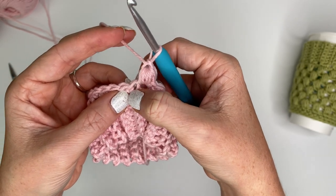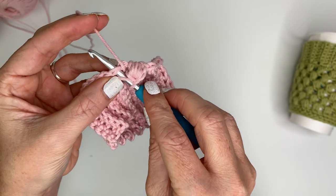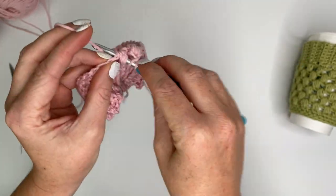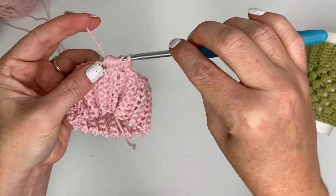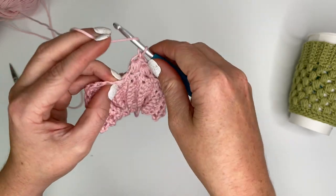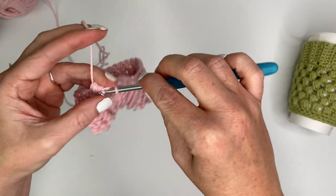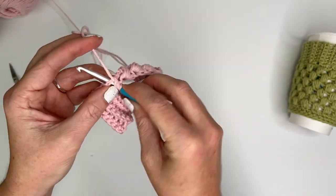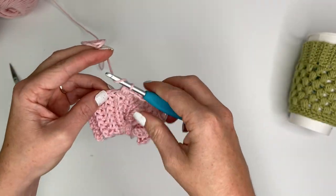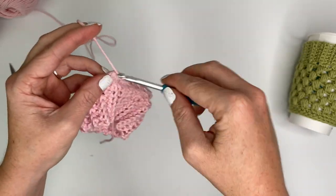Now we're going to skip the next stitch and place a puff stitch in the third stitch: yarn over, insert hook, grab yarn, pull up a loop - one, two, three, four - pull through all loops on the hook and chain one. That's two. Skip a stitch, go into the next one, and we are going to keep putting puff stitches all the way around - skip a stitch, puff, skip, puff, skip, puff - until we get back to the beginning and we will have 16 puff stitches total. I'll show you how to join into the top of our first puff stitch and get ready for row three.